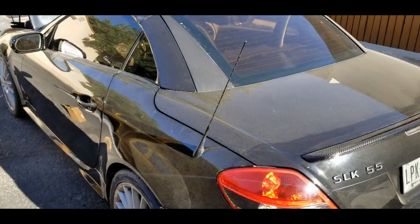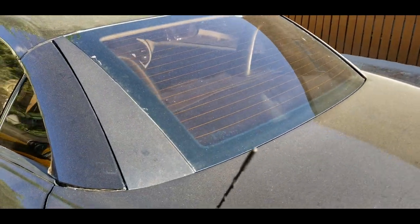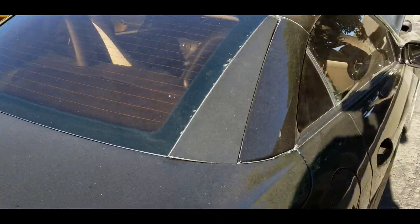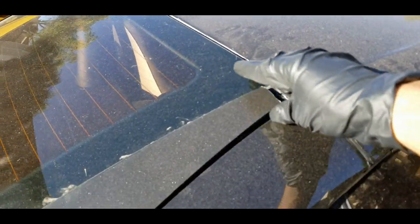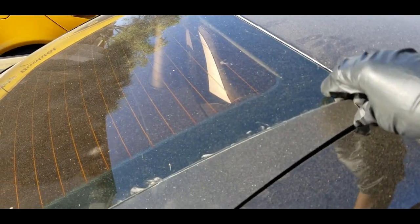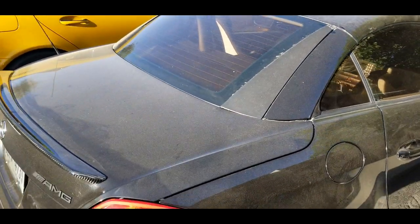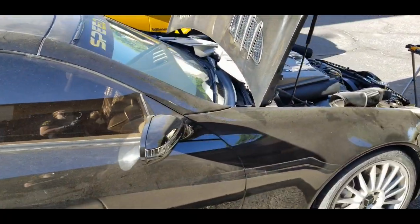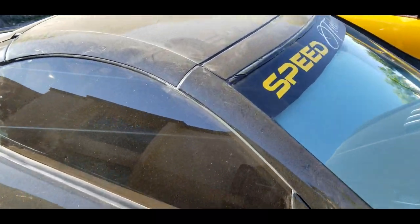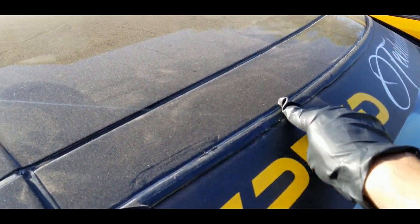Everything's been redone. I've ordered a new set of C-pillar trims because they're old — I Plasti-dipped them, I know I probably shouldn't have — they were sun-faded, one is damaged, and they're not holding because the plastic brackets are old, they're breaking and cracking. So I had to order a new set, and I also ordered a new window top trim.